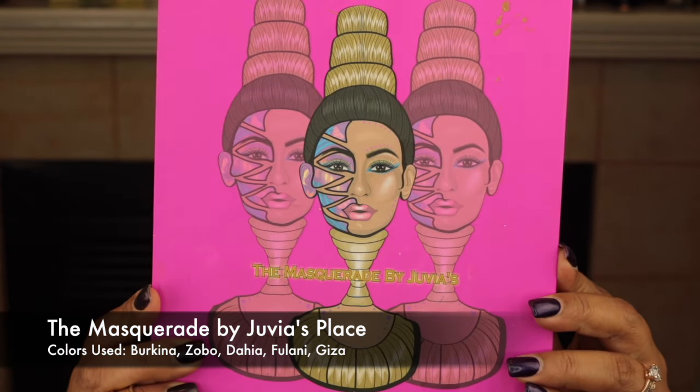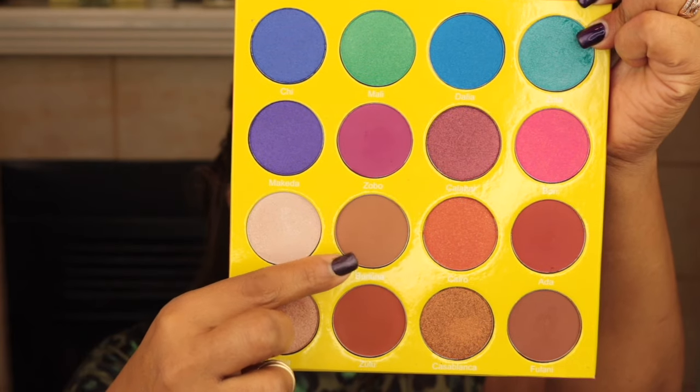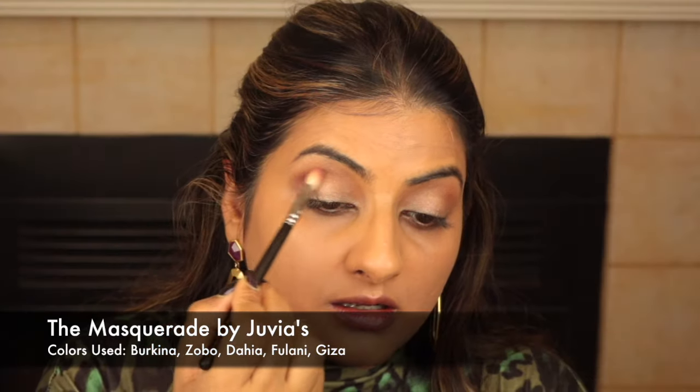Today I'm using the Masquerade palette by Juvia's Place. I'm using the color Burkina to build my transition shade with a medium-sized fluffy brush, applying it one layer at a time using really light strokes. Next I'm building up the color on the crease using Zobo, which is a beautiful burgundy shade with bits of purple. I'm using a smaller brush so the color is most vibrant on the crease and lightens as we blend upwards.